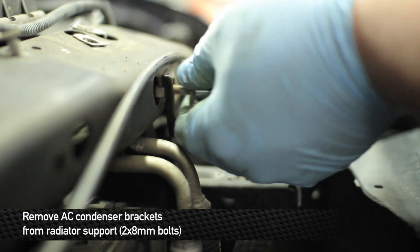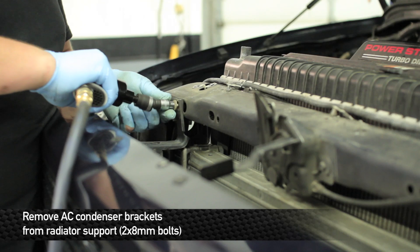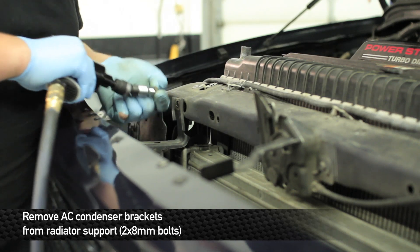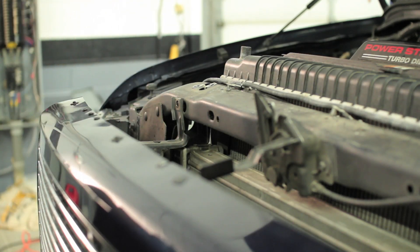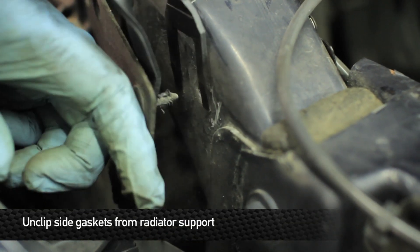Next, remove the two 8 millimeter bolts that hold the AC condenser stays to the radiator support. Then remove the four pop clips that hold the ducting flaps onto the radiator support.